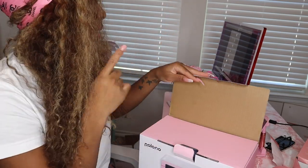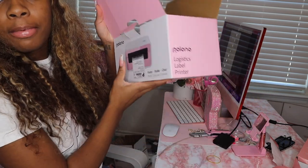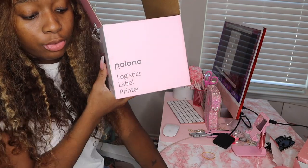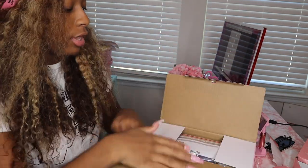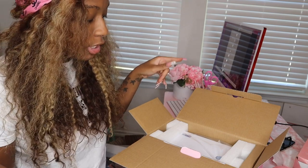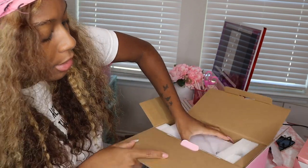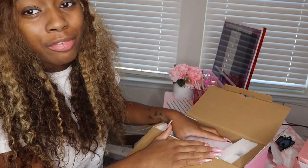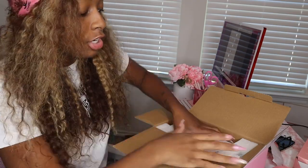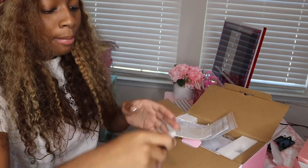Ignore everything else going on — I'm actually in the process of uploading a YouTube video, which is the desk makeover, because I have marble contact paper on my office table now. If you're interested in seeing how I did that, that video will be up soon. I might have to go record my reel first because the lighting in here is good for my YouTube camera footage, but it's not giving for my reel footage.